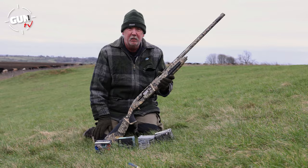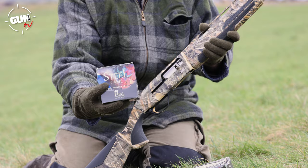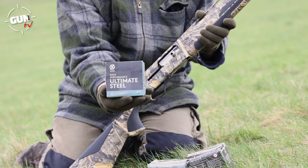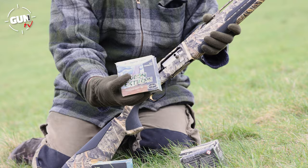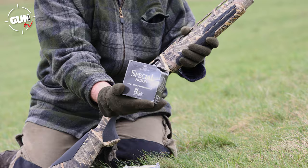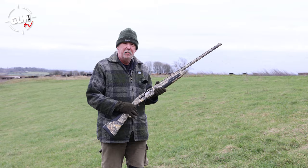Let's go into the field, test it, shoot it, and shoot some patterns. With the Maxus II I'm going to test a couple of steel and a couple of pigeon loads. First up we've got Hull's Steel Game - 32 grams of number four shot in a 70mm cartridge. Then we've got Hull's High Performance Ultimate Steel - a high pressure load with 32 grams of number four shot. For pigeon shooting we have Game Bore Pigeon Extreme, 34 grams of number five shot - a hard-hitting load. Finally, Hull's Special Pigeon using 32 grams of number six shot with a fibre wad.